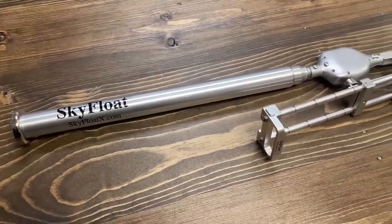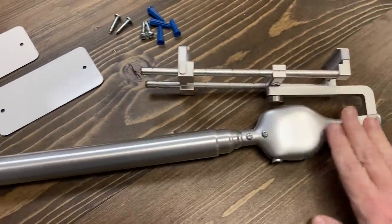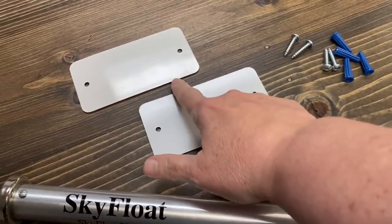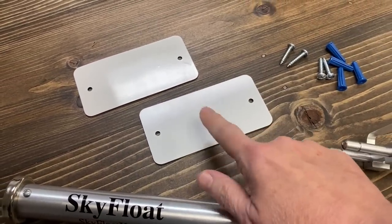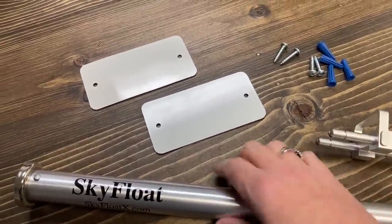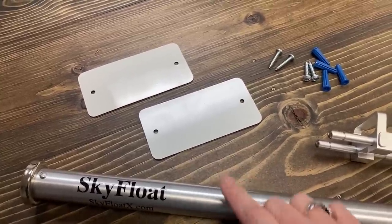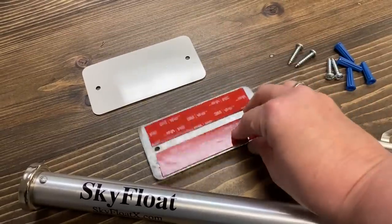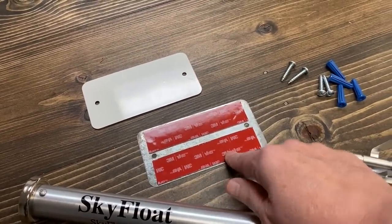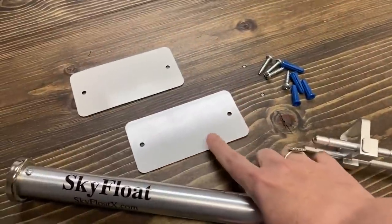So let me tell you all about it. What comes with your Sky Float is the Sky Float itself, all connected together when you get it. You also get these two metal plates for mounting on your ceiling. You can turn these over, take off the little backer, and use the 3M adhesive as extra protection. It also comes with screws and anchors so you can mount these anywhere you want.